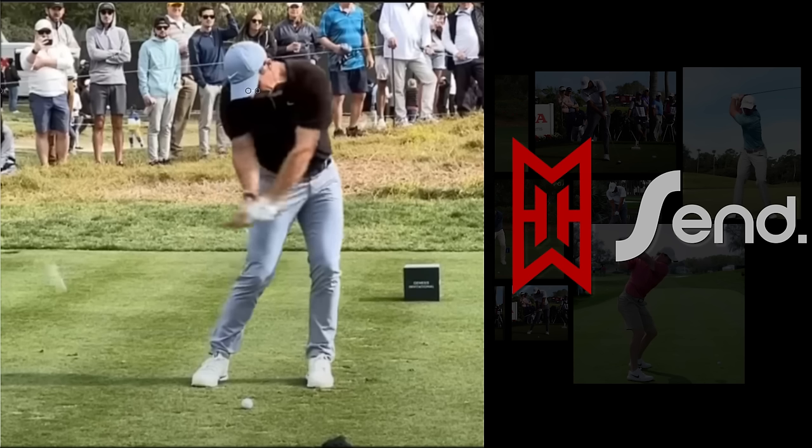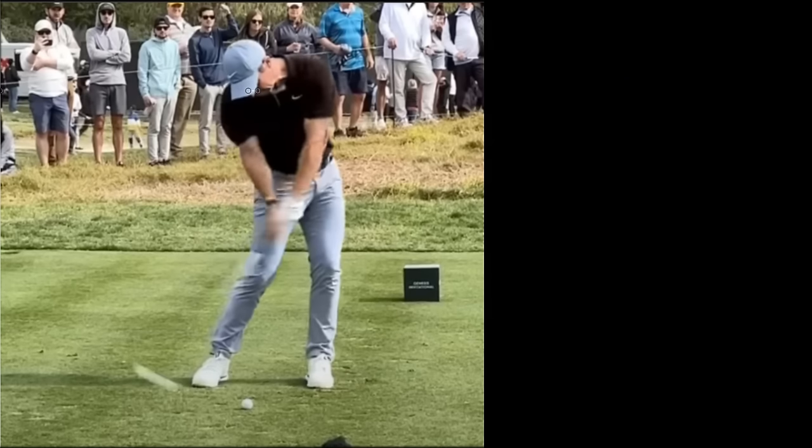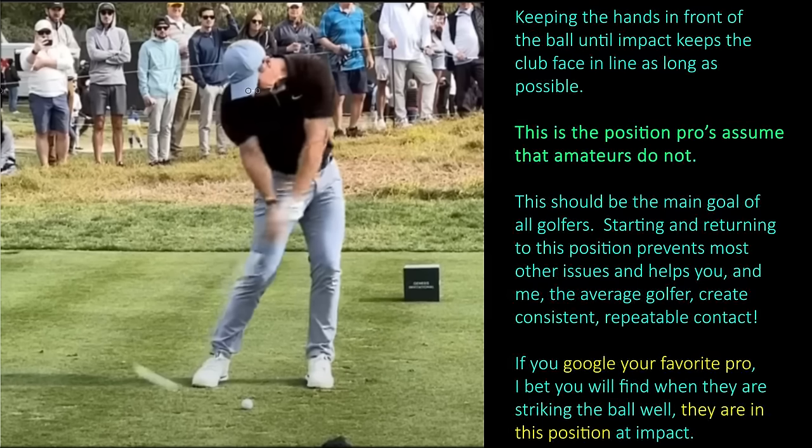Once the hands pass the ball, you can release this power as fast as you like, because the club head can't turn over until it catches up with your hands. Your hands are already past the ball. In these last couple of frames, you can see that in less than a hundredth of a second, Rory's club head has almost caught up with his hands.